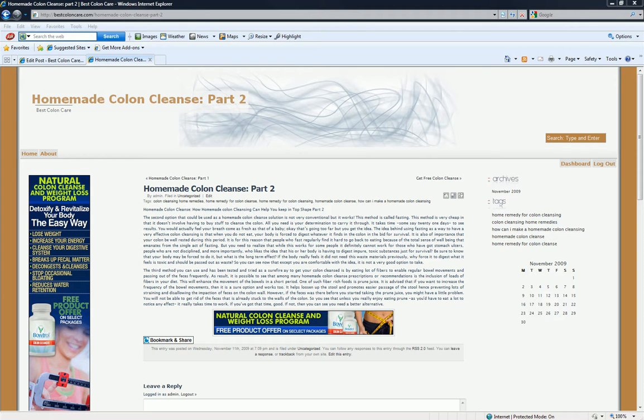Hey there, this is just a follow-up to my two-part series of homemade colon cleanse. If you haven't checked out part one, you might want to go check that out first.